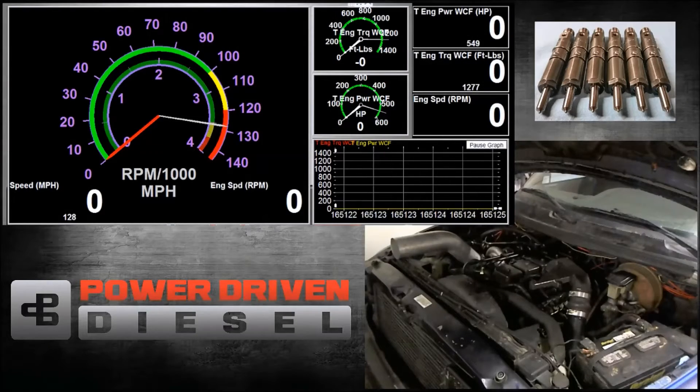Welcome to Power Driven Diesel. In this episode, we're going to be testing the BorgWarner SXE 364.5.